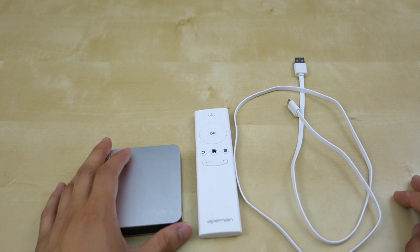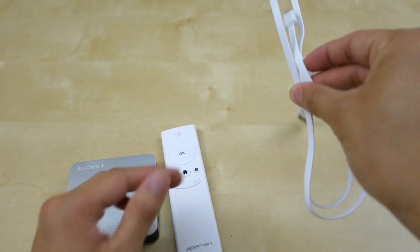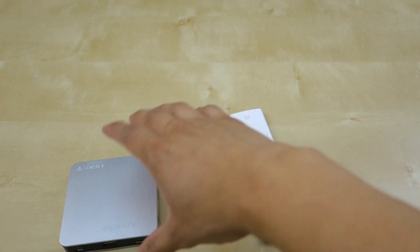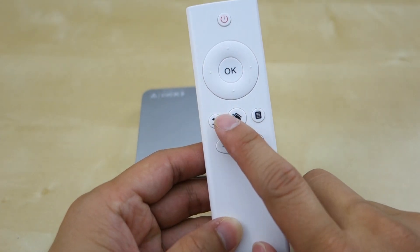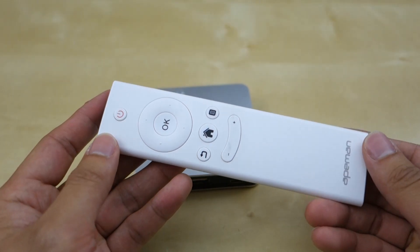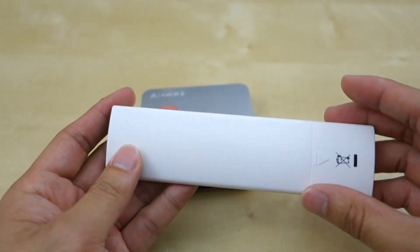Here's what you get in the package: the 8man projector itself, which is pretty small, a remote control, and a micro USB cable used for charging and powering it. It also comes with an HDMI cable and a manual, but I don't know where I put those. The remote is pretty simple — power button, navigation pad, OK button, back, home, and menu, with up and down for volume. It's a pretty long remote but everything's up top, so I don't know why they didn't make it half the size. It's not really ergonomic.